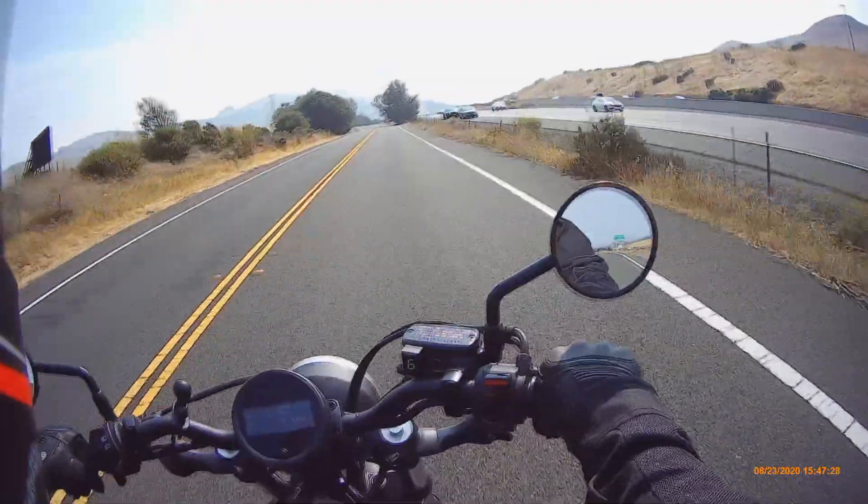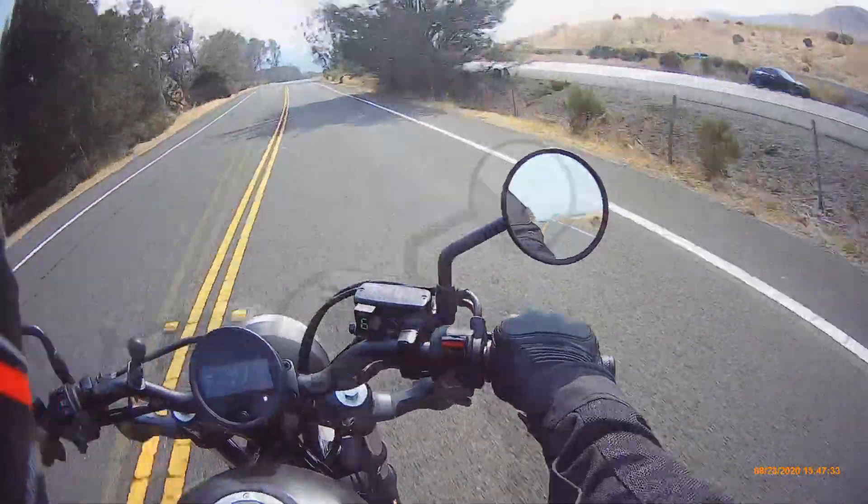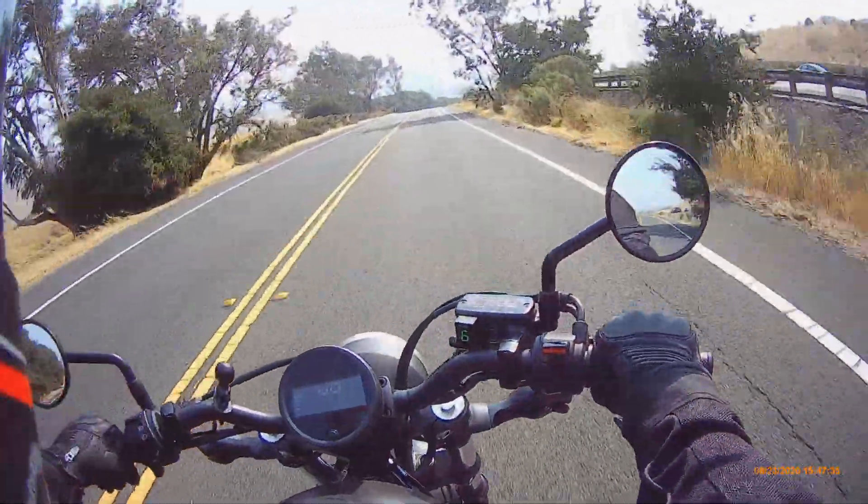Oh — no, no, that's just that abandoned car that I saw on the way up here.